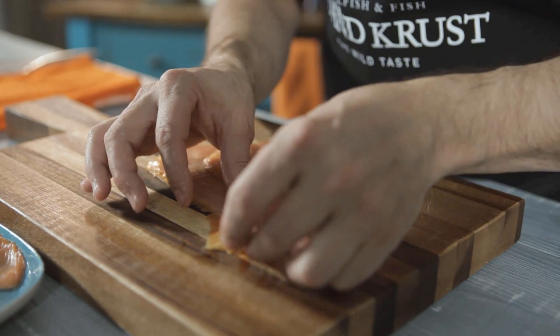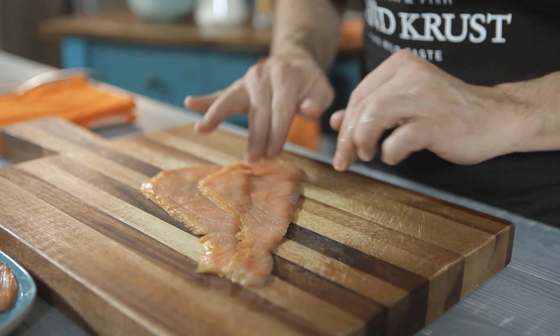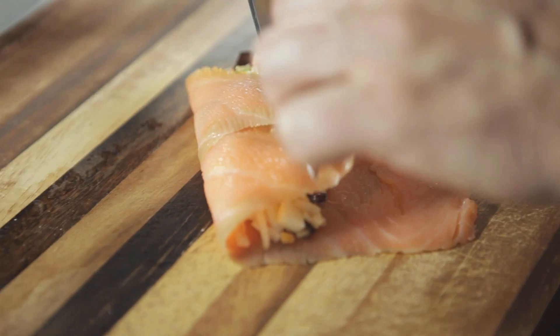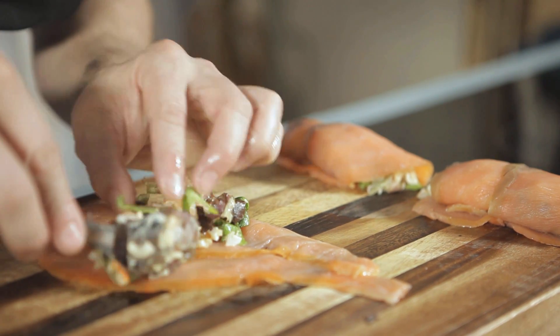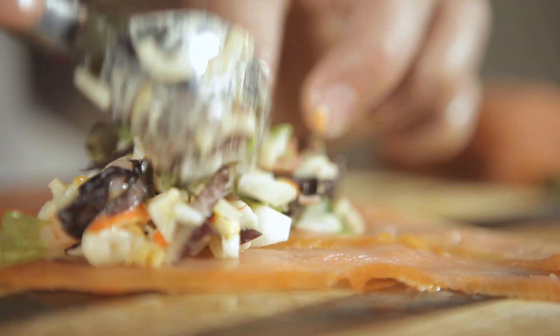It's time to place some of the filling on top of the sliced salmon and roll them up. If you prefer, you can use marinated salmon instead. Repeat until all of the ingredients have been used up.